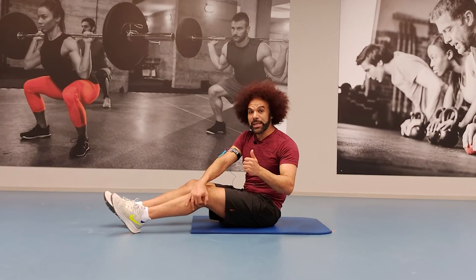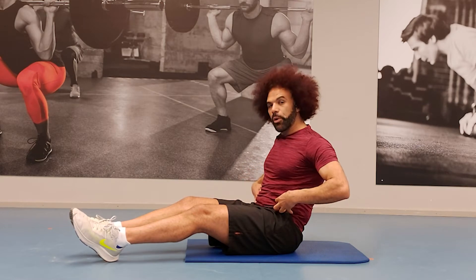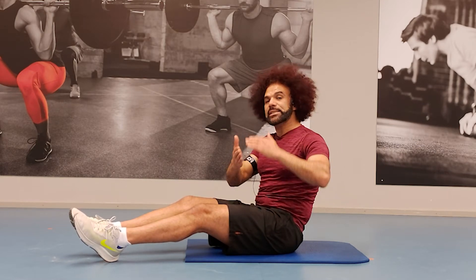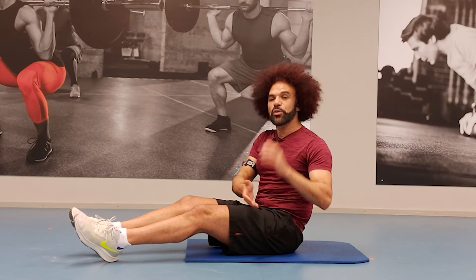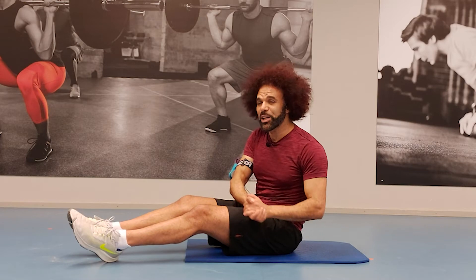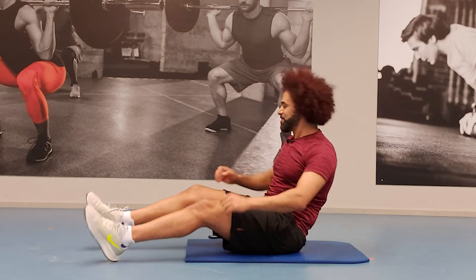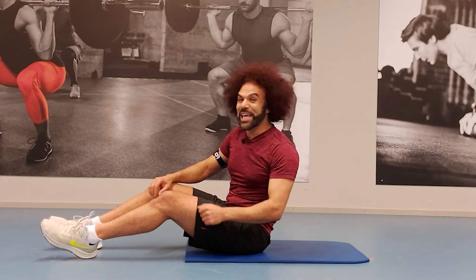Welcome everybody to core training — a four-minute exercise for upper abs, lower abs, and both legs in big six cycles. 30 seconds for each muscle. If you can't do the advanced option, I will show you an easy option, so don't worry. Everybody's gonna work out — let's do that. Have a nice workout!